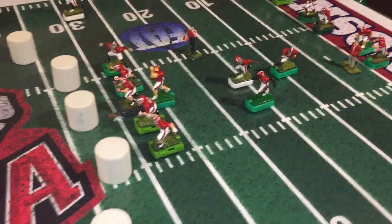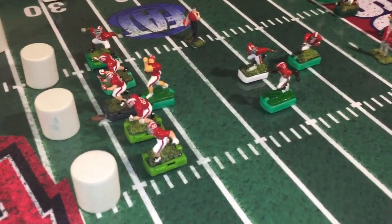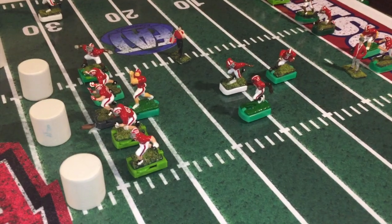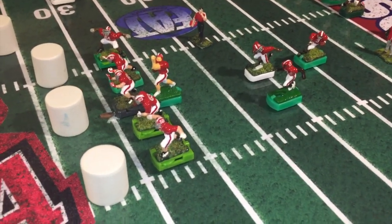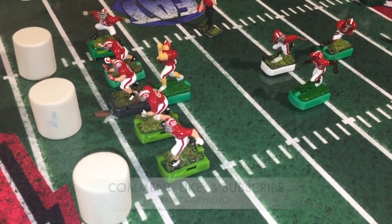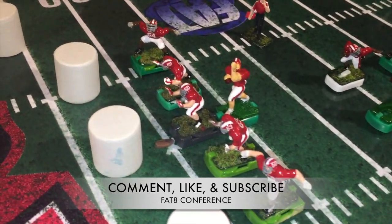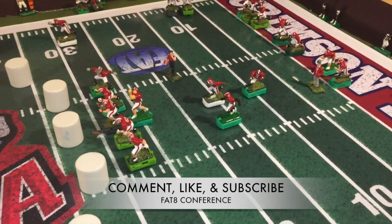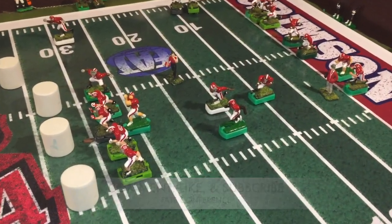I just wanted you guys to get a chance to see how the paint job turned out. I know it looked rough in the beginning, but it just takes time — you have to stick with it and keep working it. It's all done and this offense is ready to go and they are looking nice. Signing off — don't forget to hit the like button on the way out. Peace.